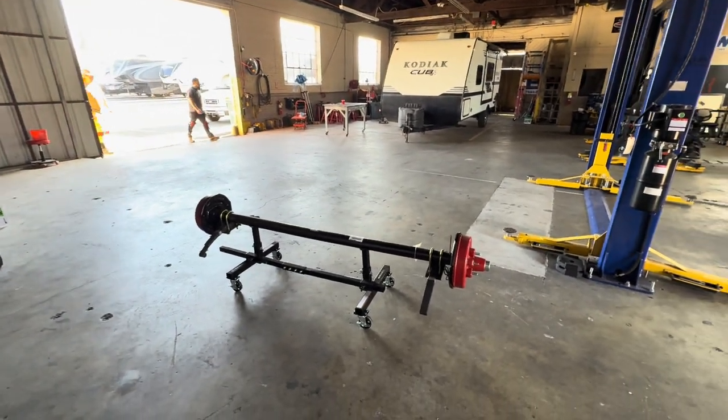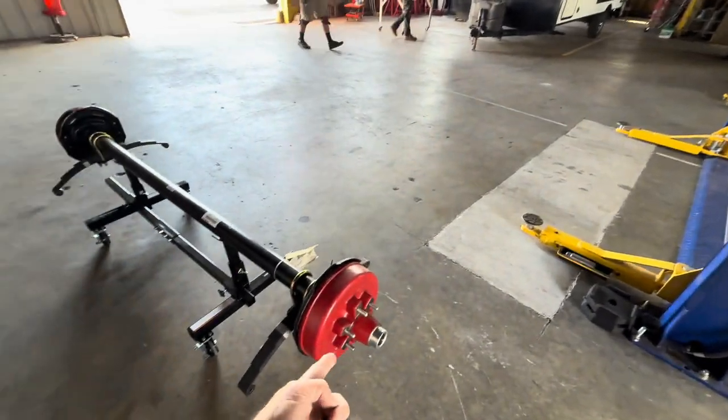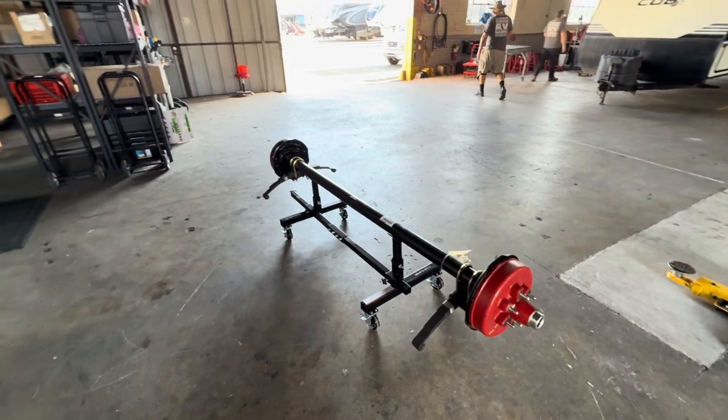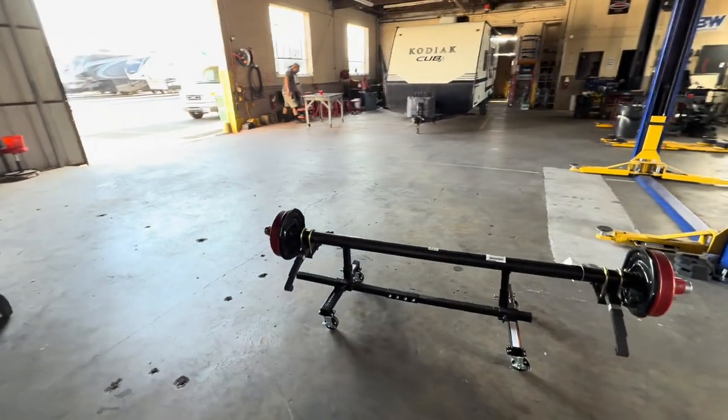Thanks so much for watching. I hope this helps — if you see a red hub, they didn't paint it red just for looks. It's an indicator that it does have ABS built into it. Alright, thanks again for watching and we'll talk to you soon. Have a great day.